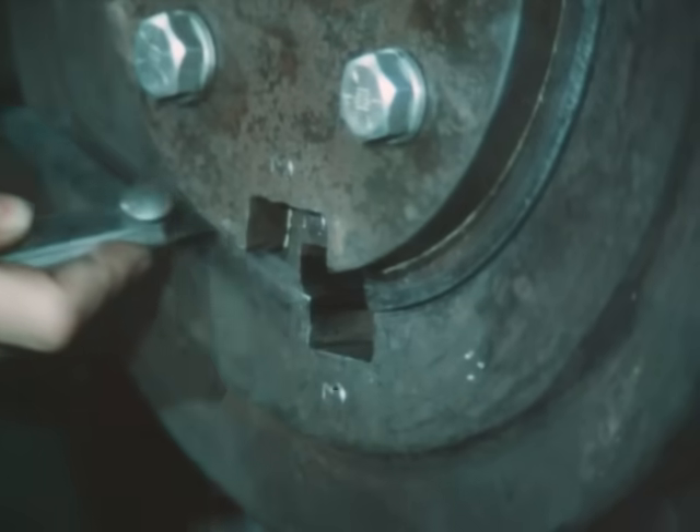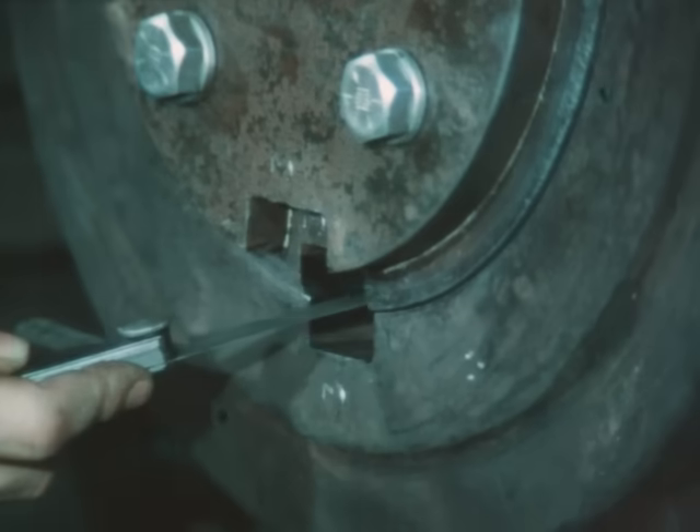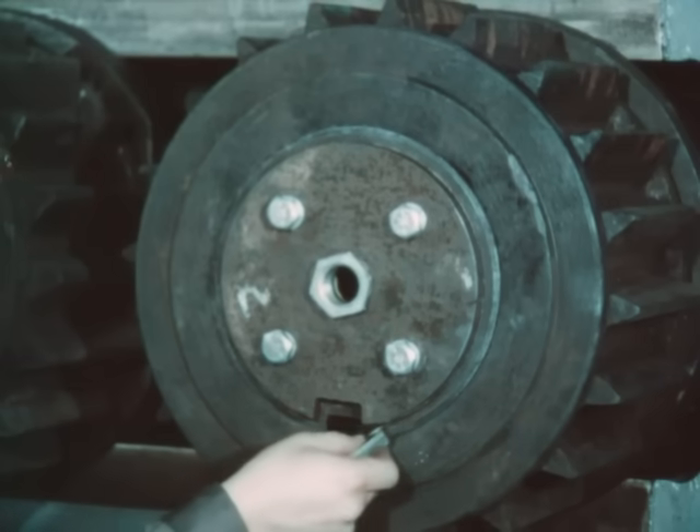When fitting a taper key, the keyway in both the gear and the journal must be rotated to the bottom. This will assure that any clearance between the parts will be calculated when measuring the height of the keyway.